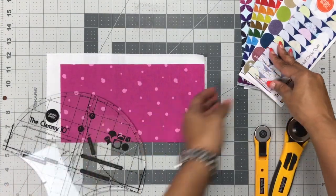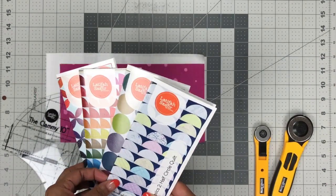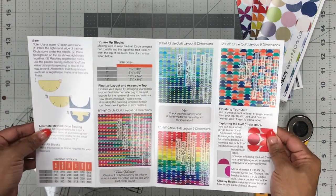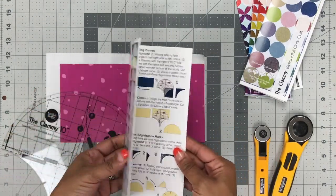So I decided to launch the series of clammy basics mini patterns that walks you through in extensive detail. Even though they're pretty small compact patterns, they're also very thorough — cutting, piecing, layouts — it's all included in these little guys, which is nice.